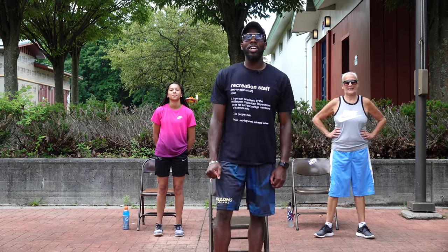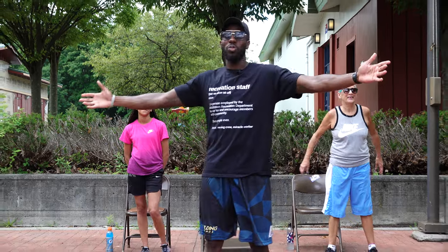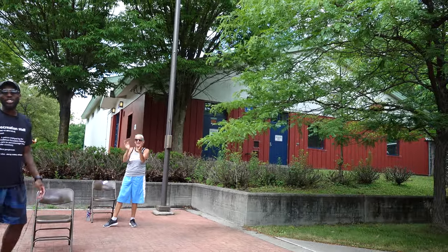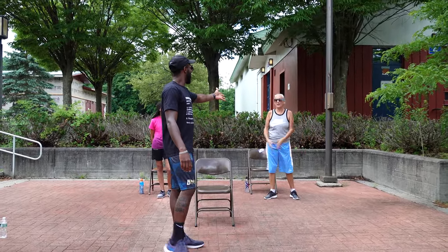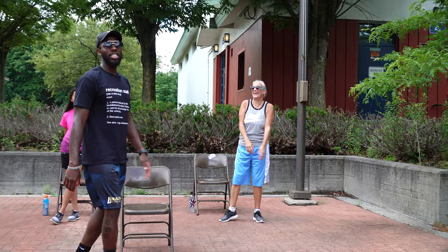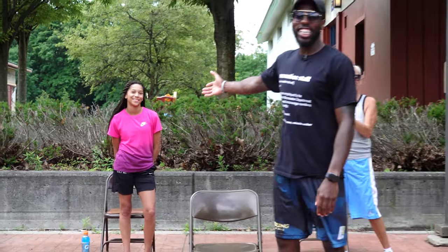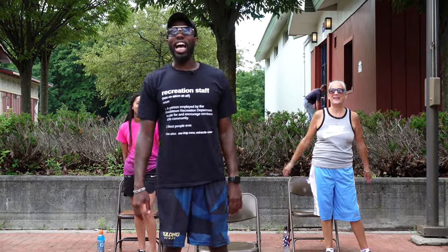Welcome to another episode of Legendary Fit. We're here at Middletown Parks and Rec's new location. Look at all these new buildings. I've got a special guest — Miss Sharon from Storytime — and another special guest, Kyla, who is actually the granddaughter of Miss Sharon. So we've got family ties here today.